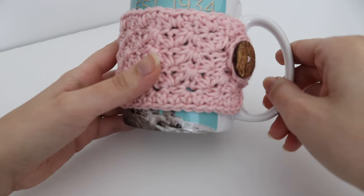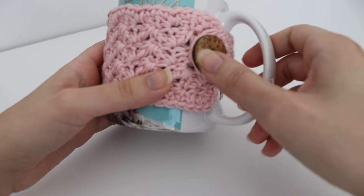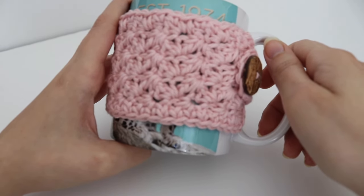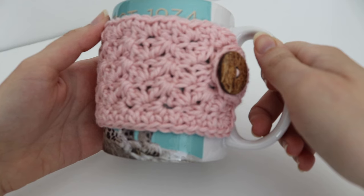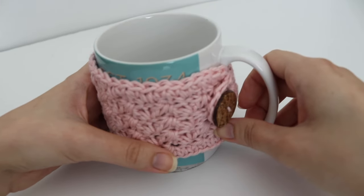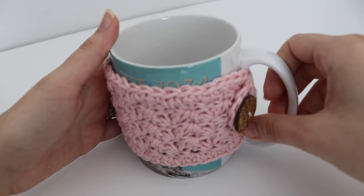You can make this for a standard coffee cup in any color you like, using any button that fits through the buttonhole. These make wonderful Christmas gifts, teacher gifts, or any-time-of-year gifts. I highly recommend trying this pattern out. Thank you so much for joining me today. Please like, comment, and subscribe to see all future videos, and leave a comment below if you have a video idea. Have a great day and stay safe — bye!